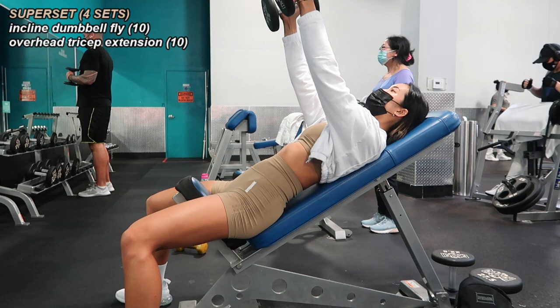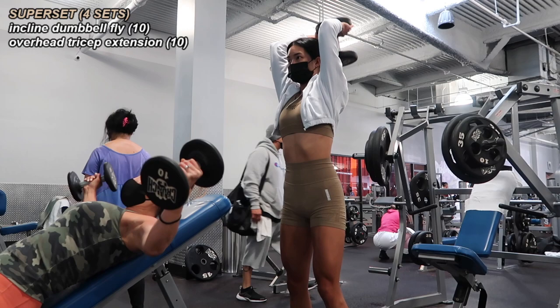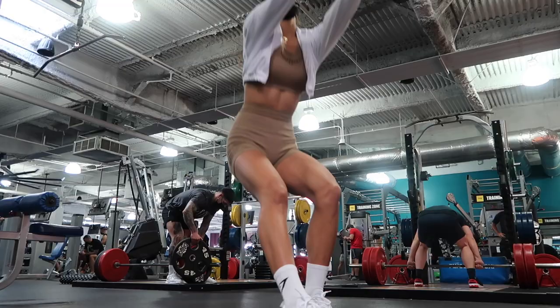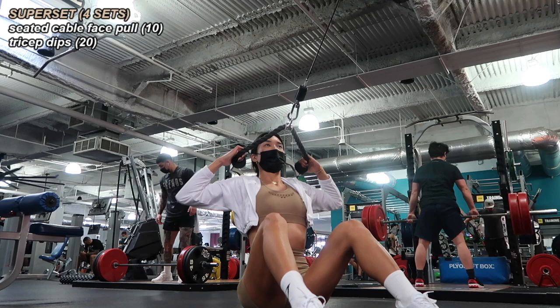Moving on, we have incline dumbbell flies for the upper pec muscles supersetted with overhead tricep extensions — 10 flies and 10 tricep extensions for four sets. Lastly we moved over to the cable machine area. I'm starting out with 10 seated cable face pulls — you can do these standing too, but I like the stability of sitting on the floor. This is targeting the upper back.